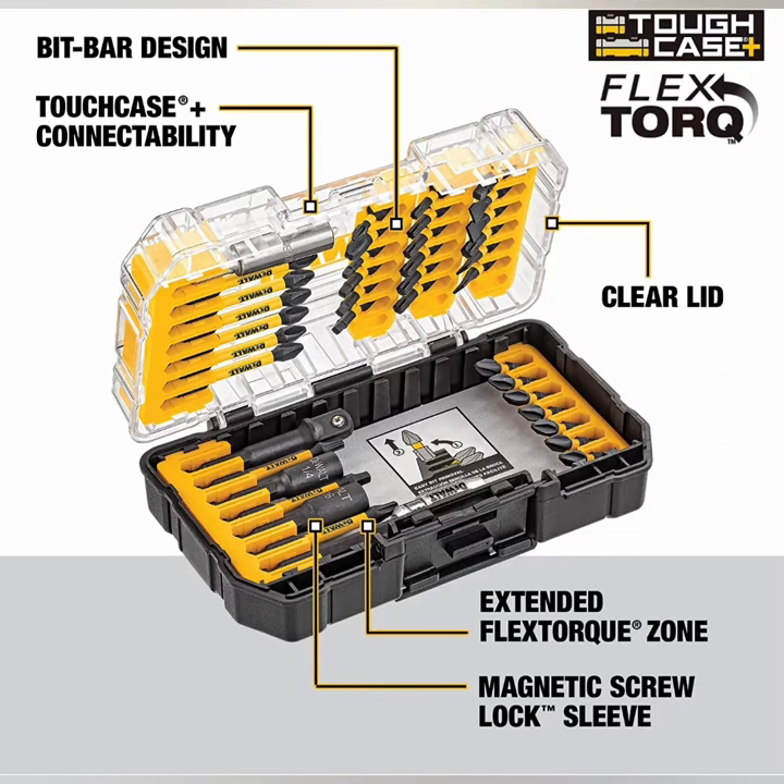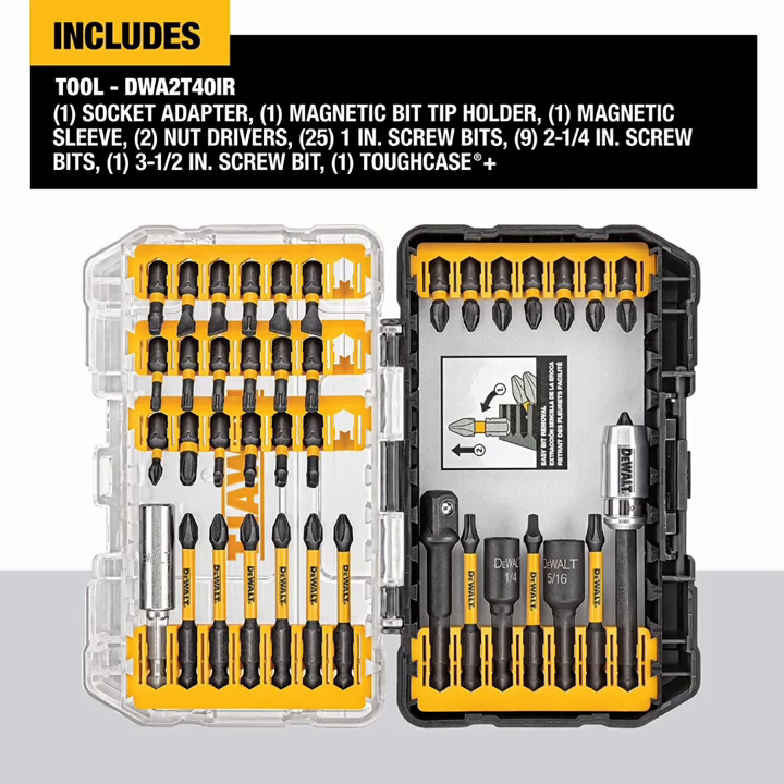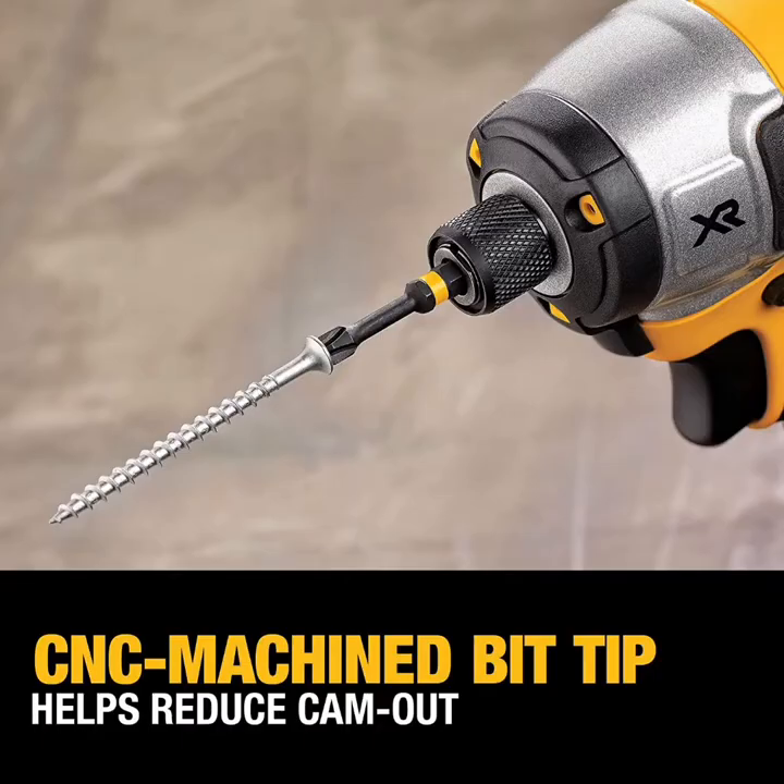The small bulk storage size fits inside the small and medium Tough Case Plus, sold separately, ideal for organizing loose bits. The CNC machined bit tip provides a precise fit in screw heads, reducing cam out. The extended flex torque zone transfers optimal torque, and the magnetic screw lock sleeve minimizes drops and reduces wobble.